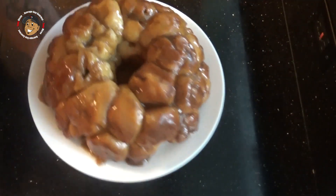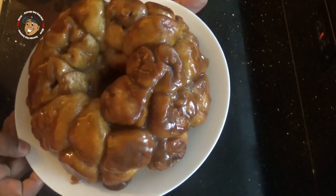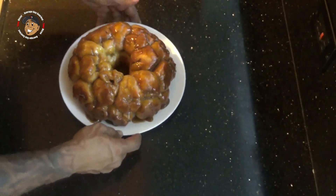This awesome dessert is done. Just take a look at how this one came out — it looks simply awesome. But you know, better than looking at something like this is just grabbing a piece and digging right in. You guys aren't going to believe how good this is, so go ahead and give this one a try.